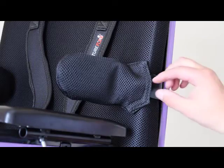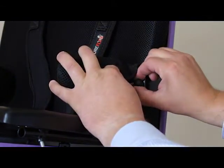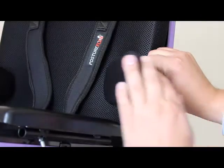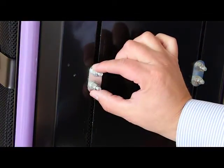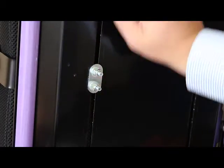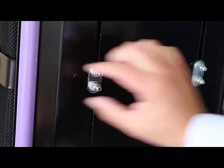The swing-away lateral supports are operated by pulling back the cover to reveal a button, which you pull to swing the lateral support away. The lateral supports are adjusted for height and width by undoing the bolts on the back of the chair. You can slide up and down the full length of the slot, and the backs of the laterals are also slotted so they can be moved the other way as well.